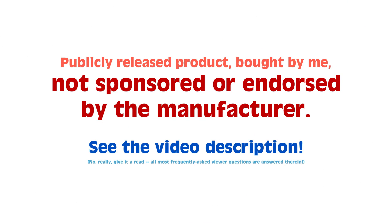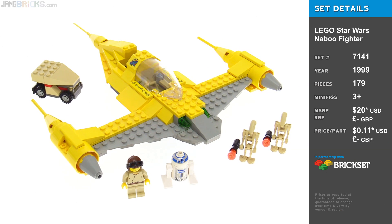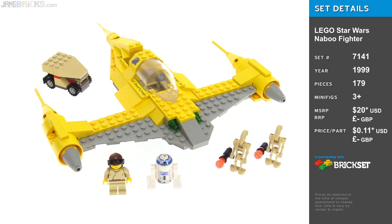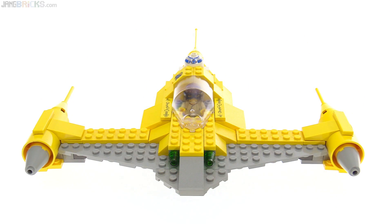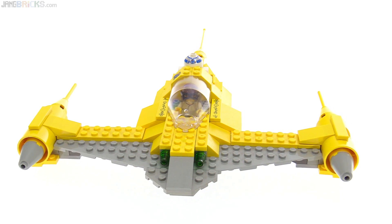Hey everyone, this is a look at the LEGO Star Wars Naboo Fighter from the year 1999. This was one of the first LEGO Star Wars sets, period. As I built this thing for the first time, I encountered a number of surprises.